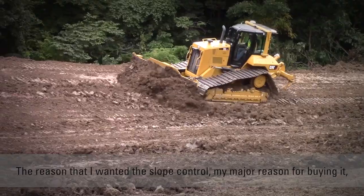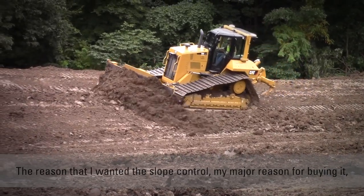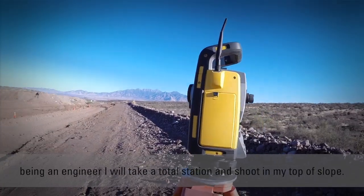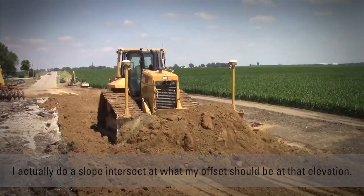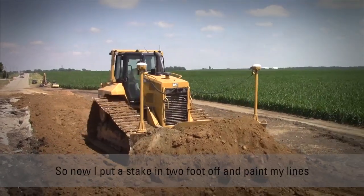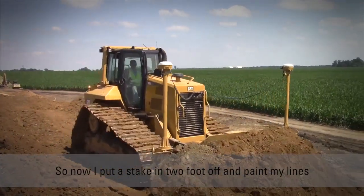So the reason I wanted slope control — my major reason for buying it — being an engineer, I will take a total station and shoot in my top of slope. I actually do a slope intersect at what my offset should be at that elevation. Then I'll put a stake in two feet off and paint my line.